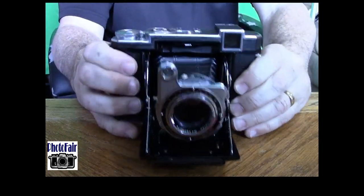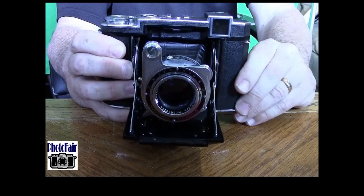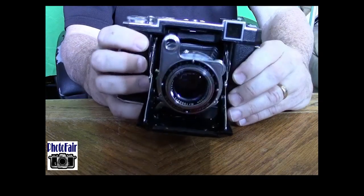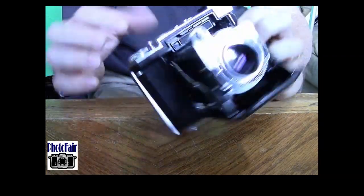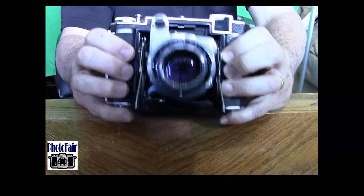This Super Ikonta is really cool because it's got a super bright viewfinder — there's no way for me to really show you that on video, but it's amazingly bright. A lot of them are fogged up, so I really like that. The rangefinder on the camera is also really bright and easy to use — you can really see the two images come together. The rangefinder is a little funky though, projecting through this little window in the front from the coupling devices and the two dual windows in the back.